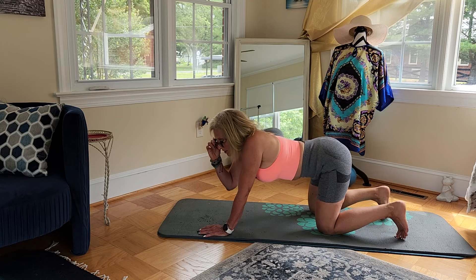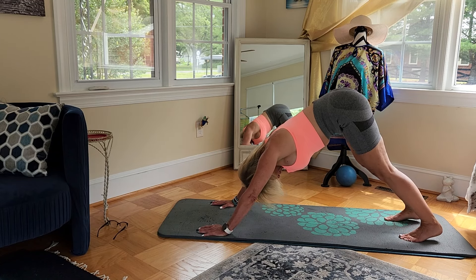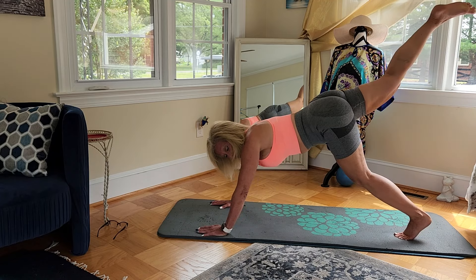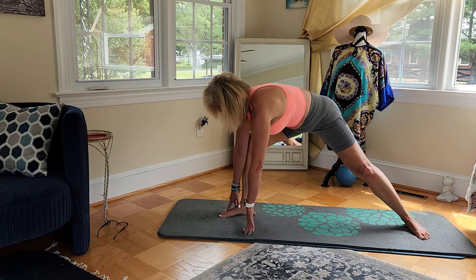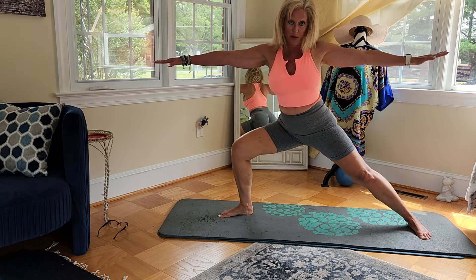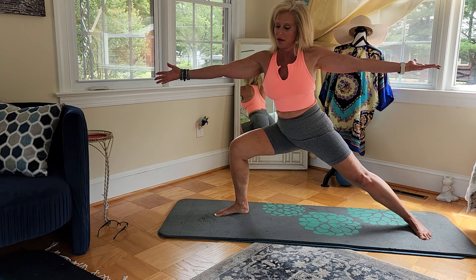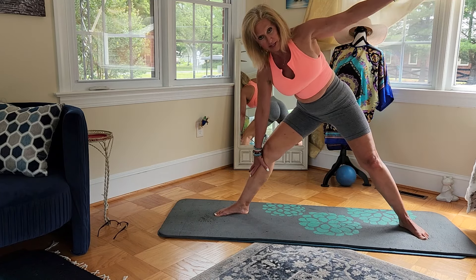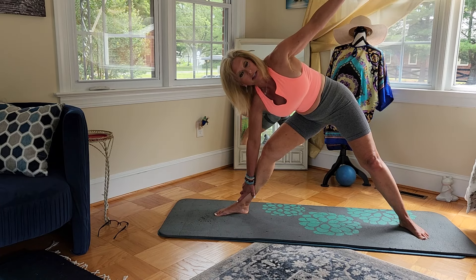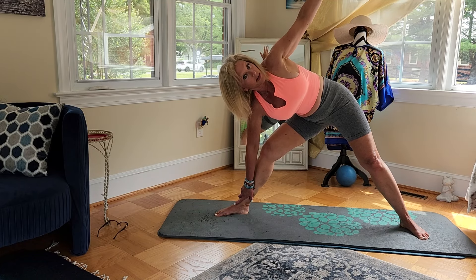Now we're going to curl those toes under and come up into downward dog. Take that right leg up, bring it forward, and come on up into your warrior two. Keep those palms up. Now take that front leg straight, bring that left foot in just a little bit, slide that right hand down on the shin, left arm goes up, and try to look up at the ceiling. This is where I feel stiff because my back is bothering me — I should have probably taken some type of muscle relaxer.